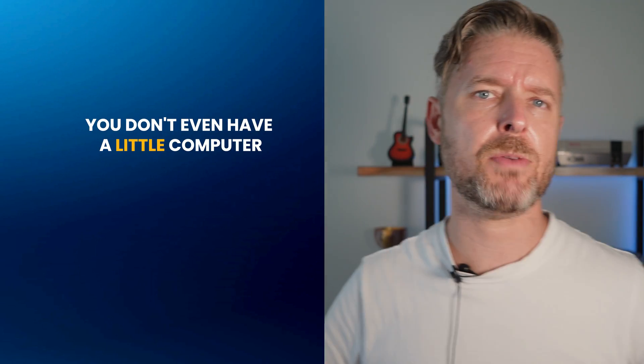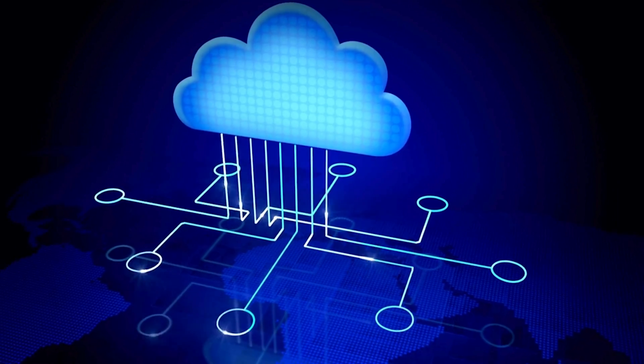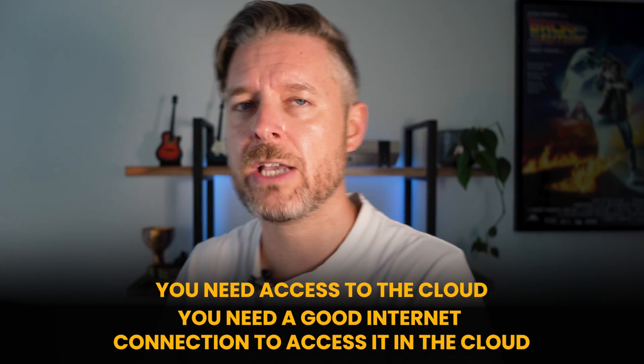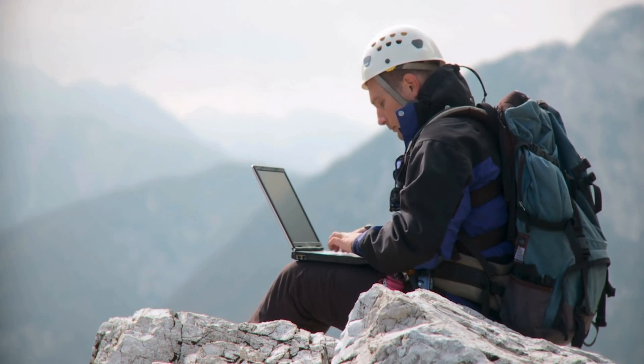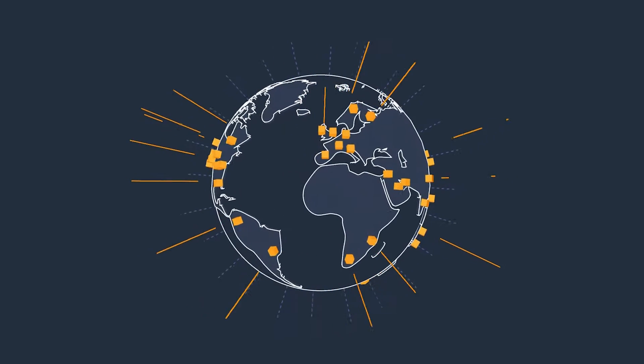Let's say you don't even have a computer you can reuse. You can leverage the cloud, which is actually quite cool. You can spin up environments in the cloud for free as long as they're for demo purposes and you're not selling anything on them. The only thing about having it in the cloud is you need a good internet connection to access it. But the nice thing is you can access it from anywhere around the world. It's no longer a home server — it's a cloud server. One example would be AWS. Amazon Web Services has a free tier server, so go check that one out.